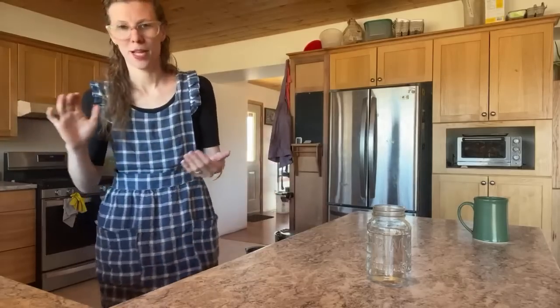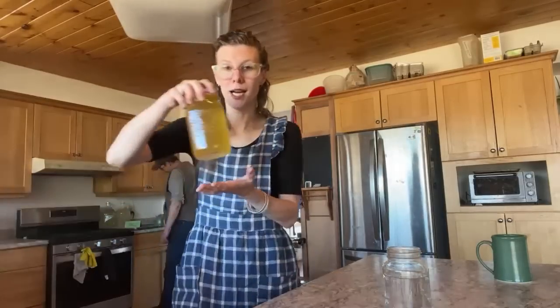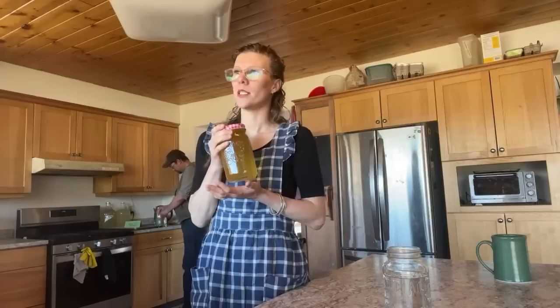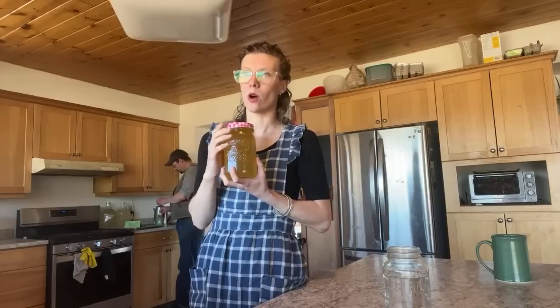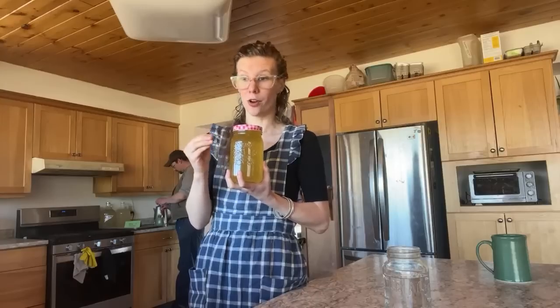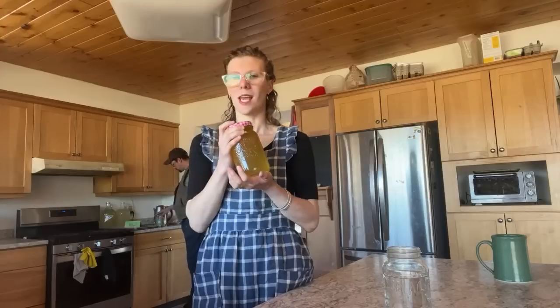To make a batch of mead the ingredients are very simple. We need honey, and with simple ingredients the quality matters. You need raw honey that is low-processed. Some raw honey is actually still gently heat-treated for filtering — they call it raw honey, but it's been heated enough that the yeasts have died, and you need those yeasts to make fermentation happen.